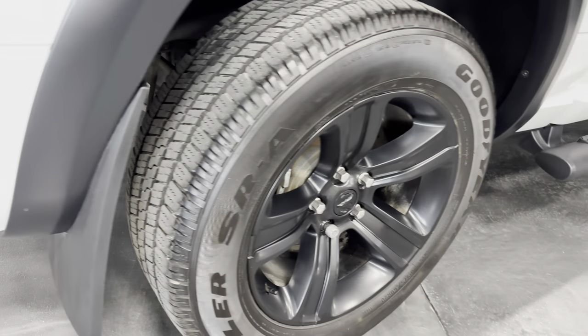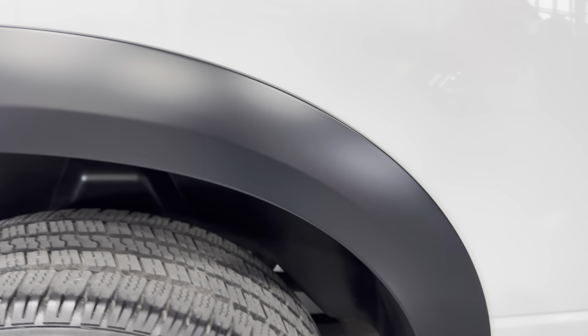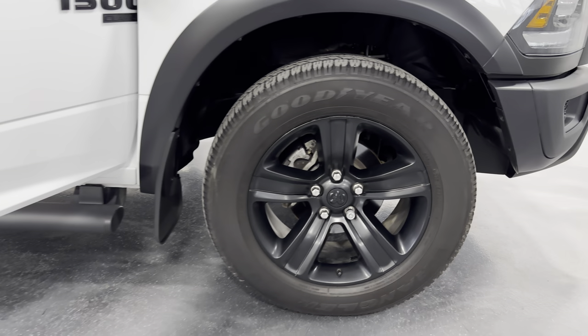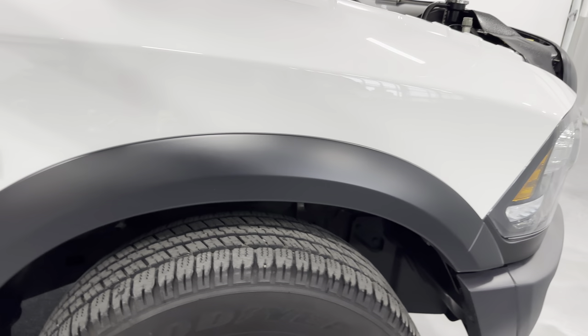We have mud guards, and we also have the fender flares as part of the Warlock package — both front and rear.